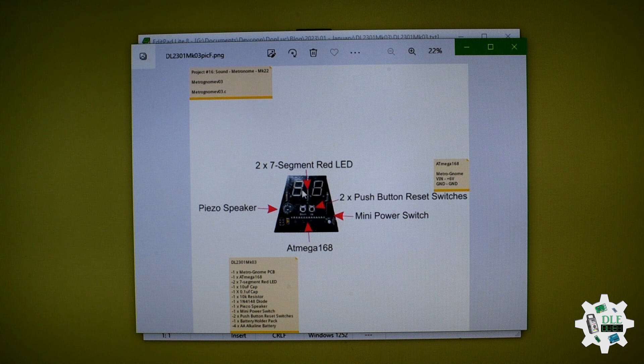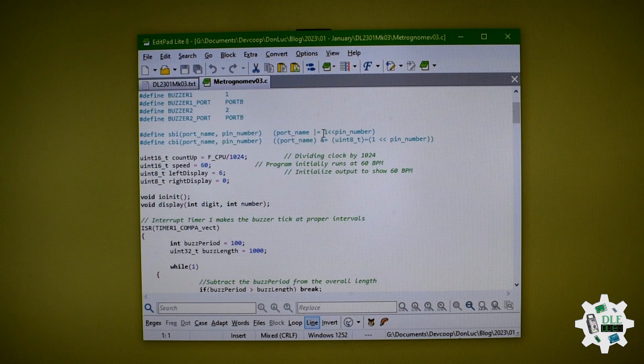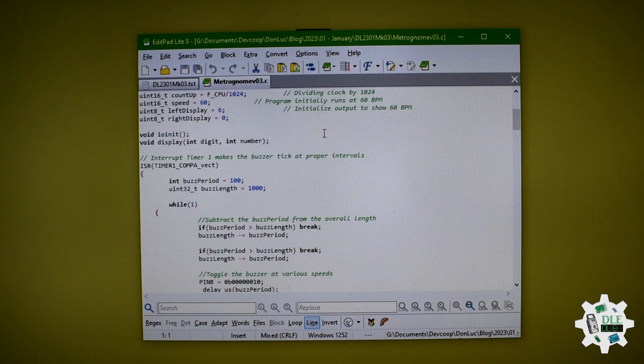This is the metronome project. Power is here. The parts include: piezo here, LEDs here, switch here, button here — one and two.